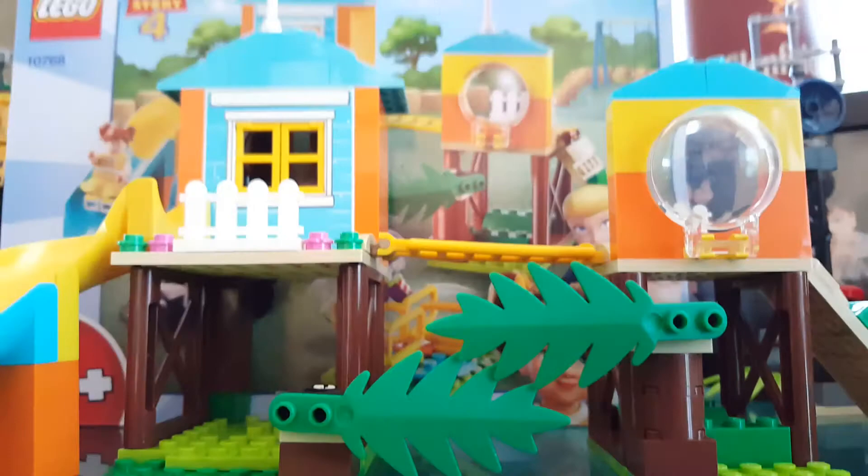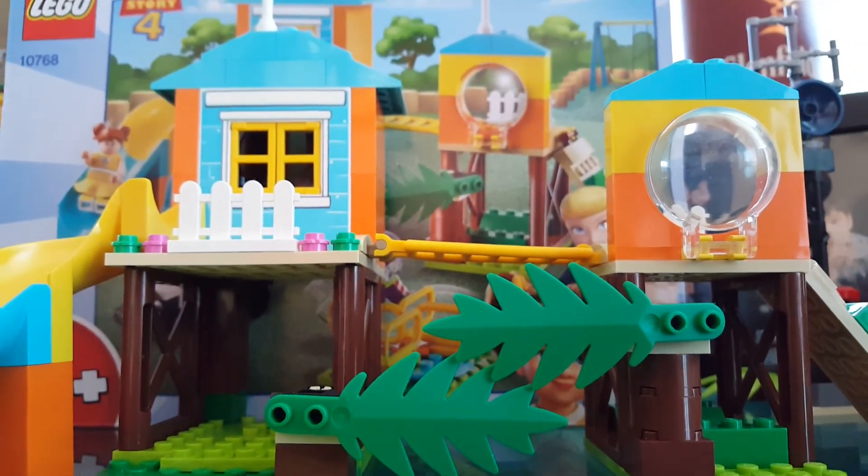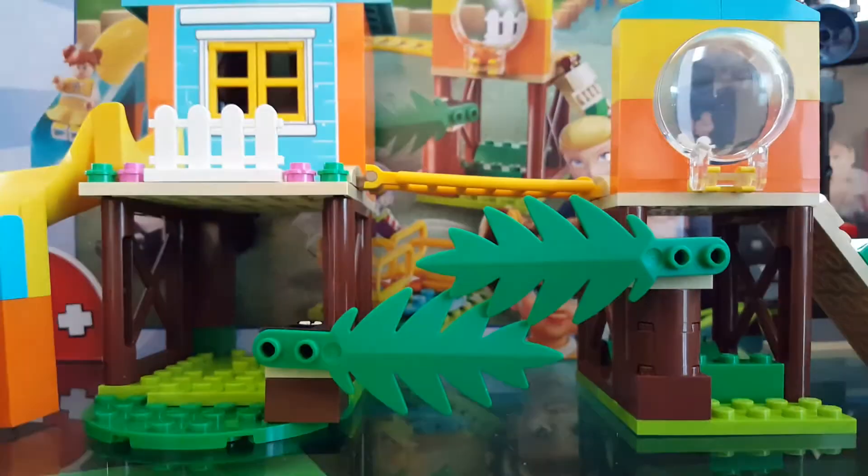That's it for today guys. Hope you enjoyed this little video. If you want to see more Lego Toy Story videos, leave me a comment down below.